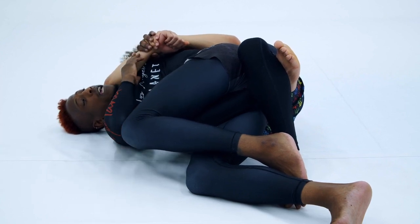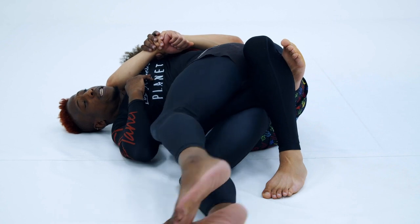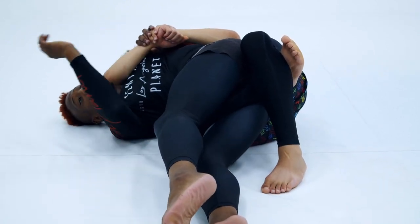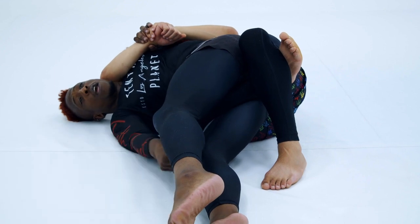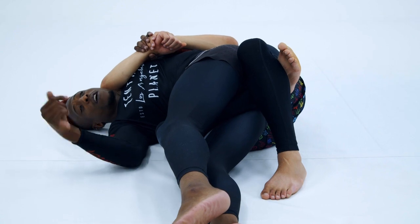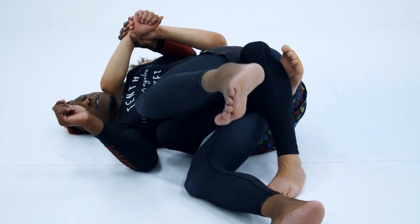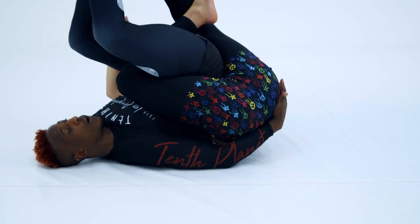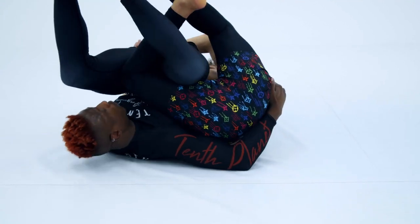Once I'm here, I'm gonna focus on simultaneous movements. I'm gonna let my legs start going towards his face. As my legs go towards his face, I'm gonna use my bottom side arm to grab his far side hip. So I'm gonna toss my legs and use my bottom side arm to grab his far side hip. That's gonna allow me to turn that corner.